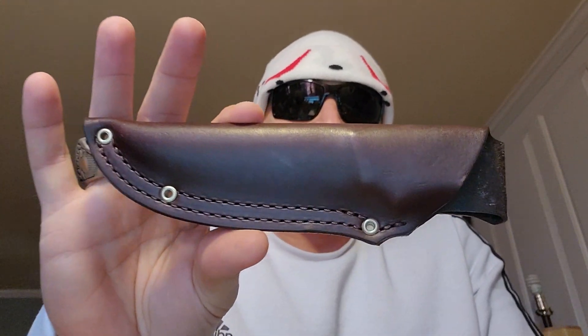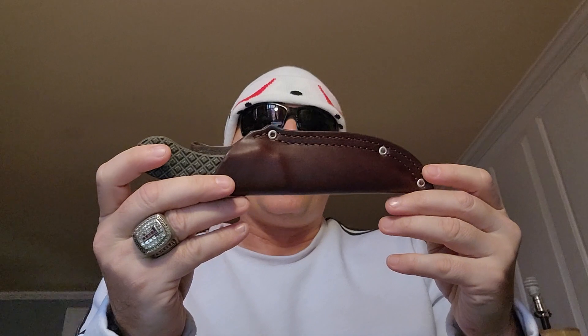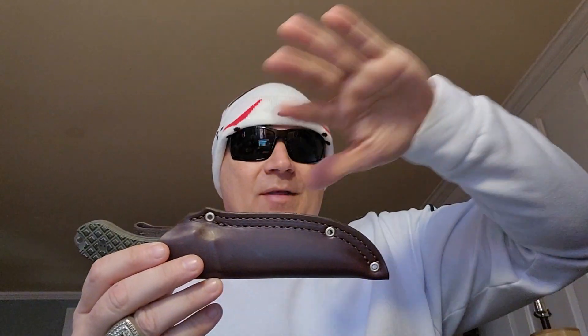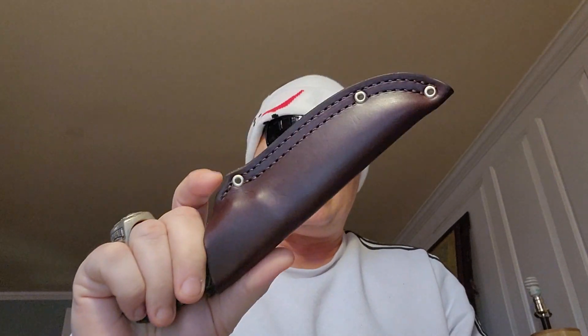Now let's look at the sheath. It's a slip-in sheath, fits all the way in, it's molded all the way around so there's no loosening — you don't have to worry about it falling out on the trail. The leather is such nice leather, and they gave it a contoured shape — like a little boop — instead of just making it flat like everyone else. That little bend gives your finger a natural place to grab when drawing the knife.